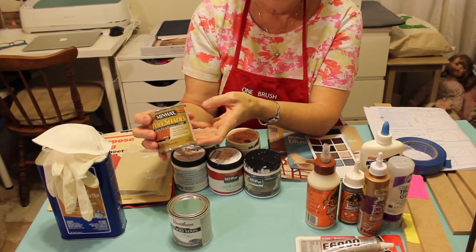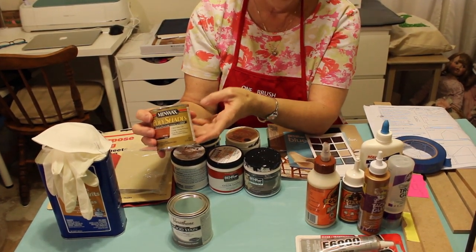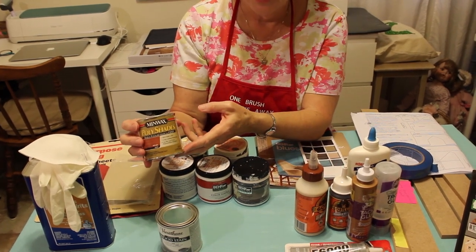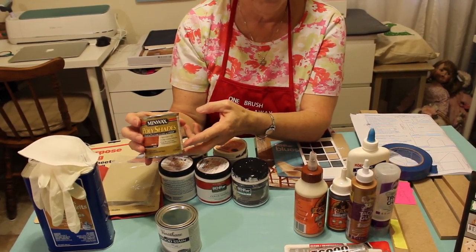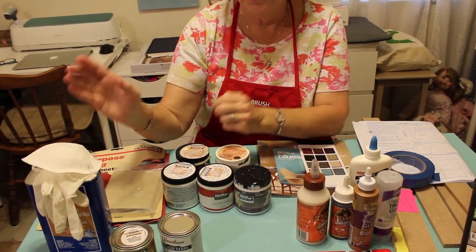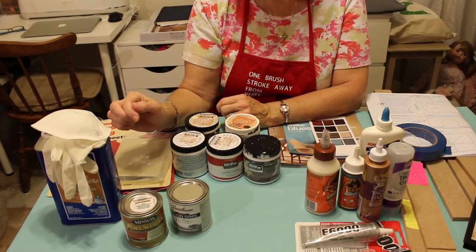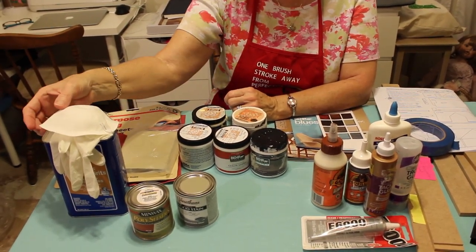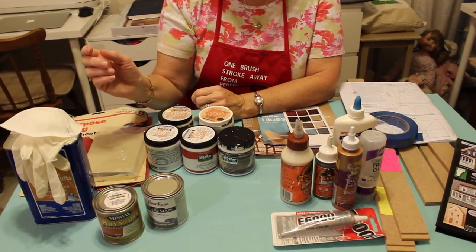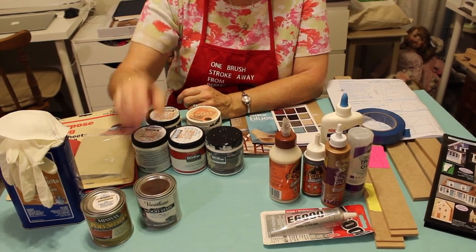For my roof, as the builder suggests, I'm going to be using a poly acrylic. You can either use a polyurethane, poly acrylic, or clear varnish, or choose a color. I'm going with a lighter wood — an all-in-one stain and color. When you clean up, you have to use mineral spirits. When using these solvent-based products, please make sure you use a mask, gloves, and work in a well-ventilated area.